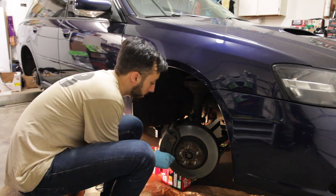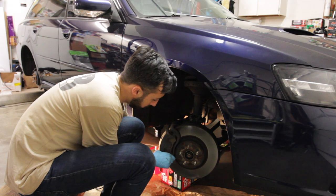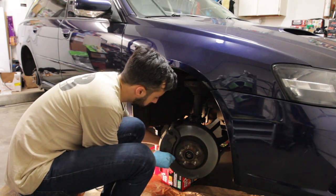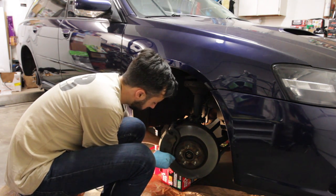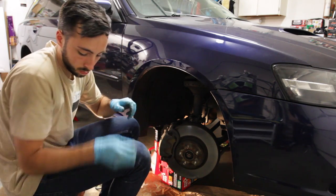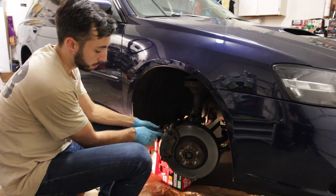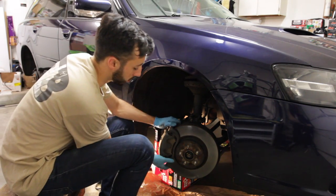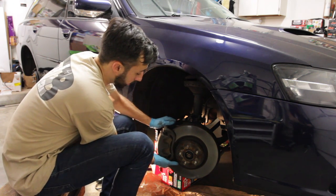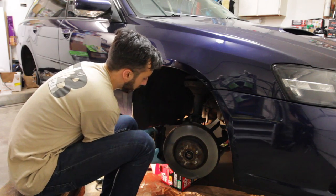The back side of the caliper is a 17mm, so we're pulling both of those off. You can use a screwdriver to decompress the pads and push the pistons back in so that there's less friction to pull the caliper off. It's obviously a little snug, but it comes off just like that.